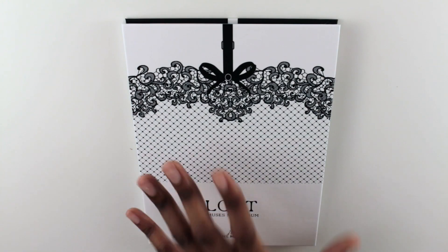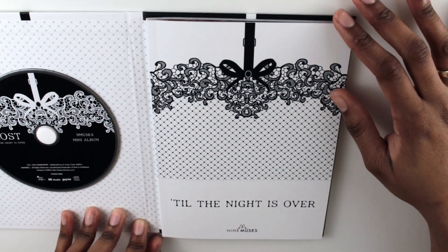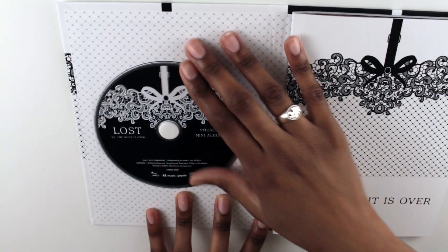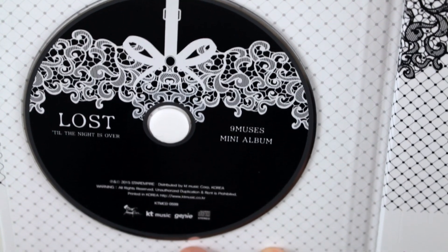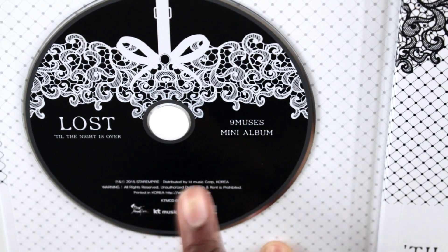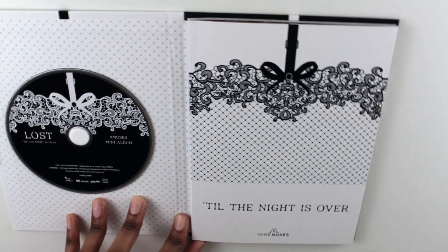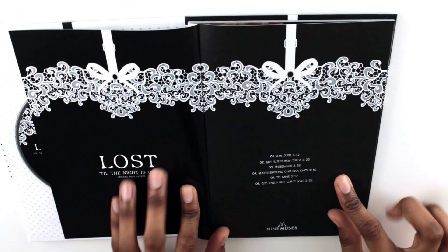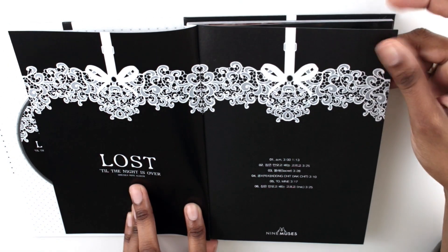We're back to the front, so we're just going to open it. Here is the cover of the photobook — it says 'Till the Night Is Over' and 'Nine Muses' right there. And here is the CD. I'll zoom in so you can see: it says 'Lost, Till the Night Is Over, Nine Muses Mini Album,' and then the regular license info. Let's get into the photobook — it shows the tracklist again, 'Lost, Till the Night Is Over, Nine Muses Mini Album.'